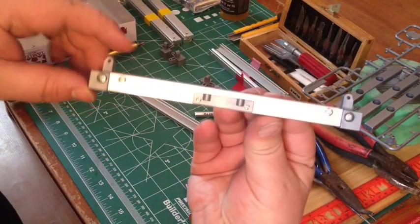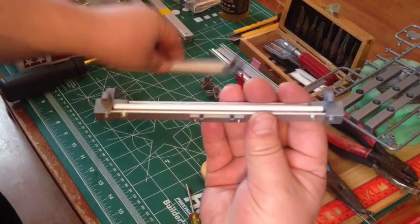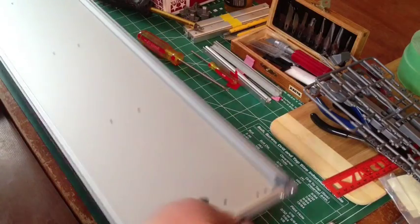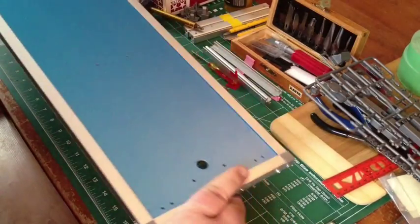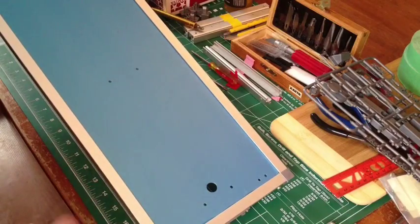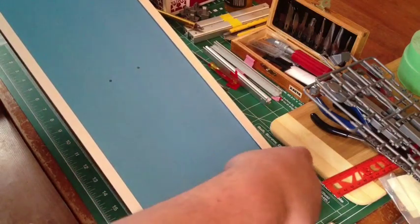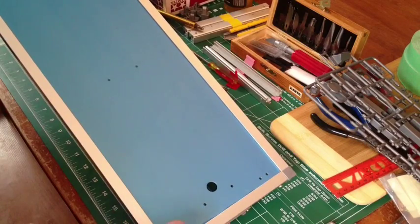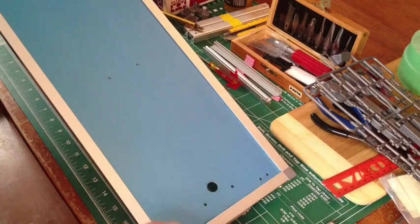We've got these parts put together. We've got our next step complete — this is going to end up being the bottom of the container. This protective film is supposed to get peeled off but I didn't peel it off because I'm going to be running this thing outside a bit. I figure I'll just leave it on there to protect it, and if I ever want to peel it off I'll just cut along the edges and peel it off.